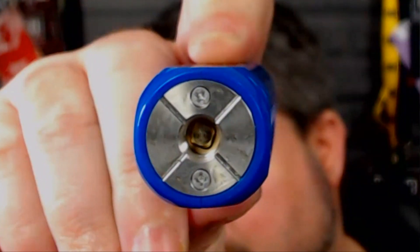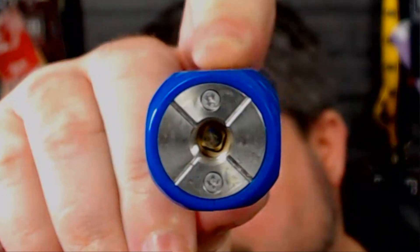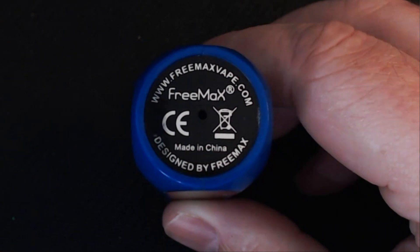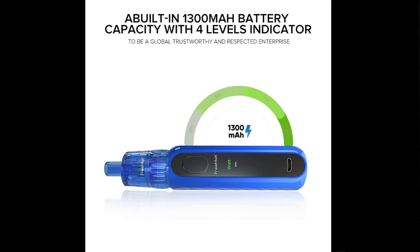Let's have a look at the device itself. Like I said it is plastic. You've got a spring-loaded 510 connection at the top. At the bottom you've got their website, it does say Freemax, you've got the don't-vape-in-bin kite marks, and you've got designed by Freemax. Now the battery on this is a 1,300 mAh battery. It shows you different indicators: when it's 100% it's green, 75% it's blue, 50% it's like a pinky colour, and 25% it's red — and you are ready to charge.